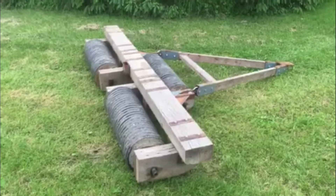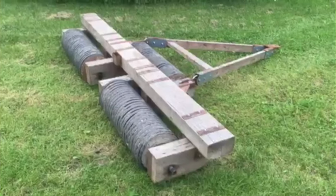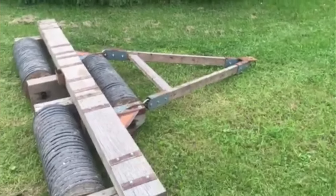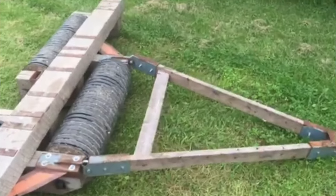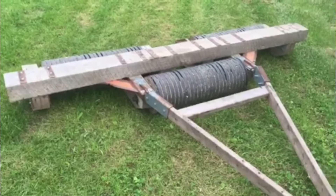Hey guys, on the last video I did of drilling my soybeans, Nelson asked me if I had ever done a video of this cultipacker, and I have not. I built this before I started doing YouTube videos, and this is actually the first time I've had it out of the barn for a couple years.